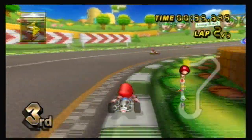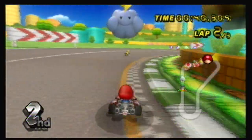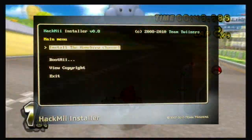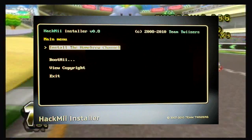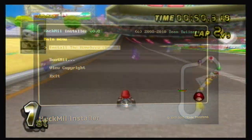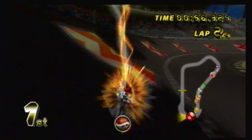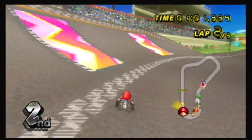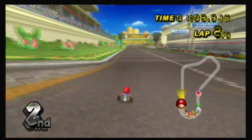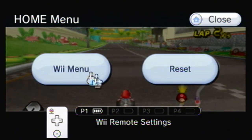Alright guys, for the next part we want to install the Homebrew Channel and BootMii. After what we just did previously, press 1 — that'll be the first step. It will ask to install BootMii, and inside BootMii it'll ask you to install the Homebrew Channel. Let that go through, let that install, and all the files it needs will install automatically. Then you install BootMii after that. Here's where you can stray from the path a little bit — I just left it at that.